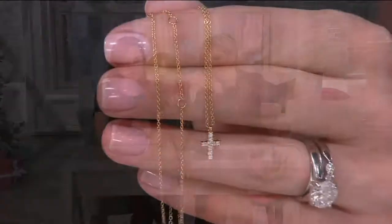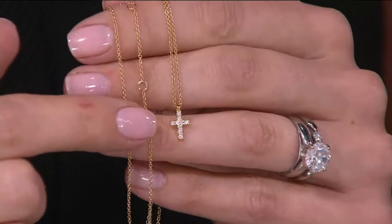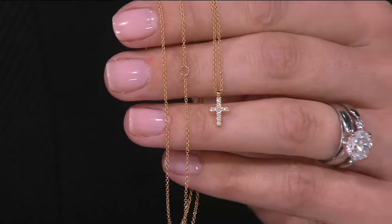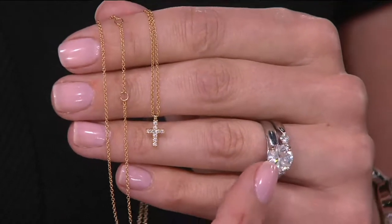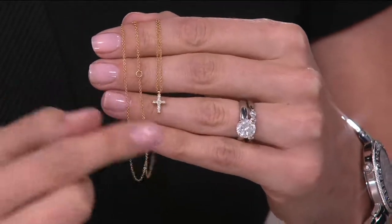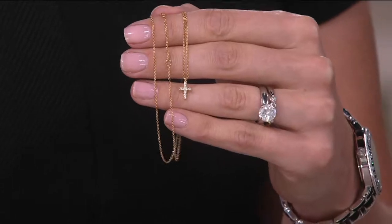A lot of times when we think of a diamond simulant, we think there's just one and you get what you get. But when you look at a Diamondique diamond simulant, it's the world's finest — internally flawless and colorless. Those are important facts whether you're talking about a little pavé cross or a solitaire. This is a Diamondique solitaire right here next to my designer-cut diamond band, showing you how no matter the size, it will always have that brilliance, the look of fine diamonds, but for less.